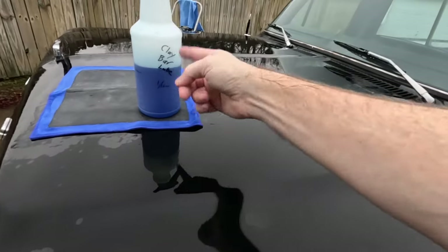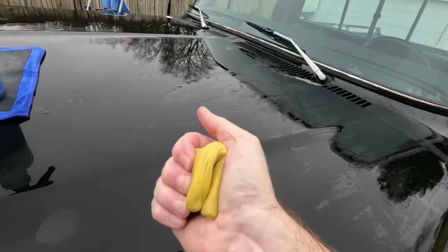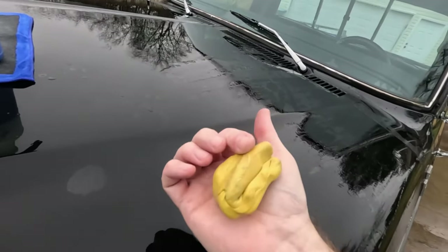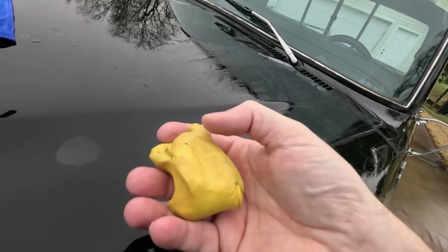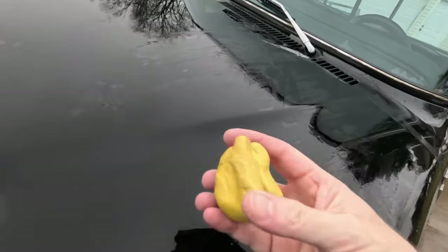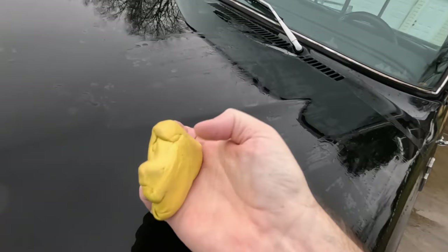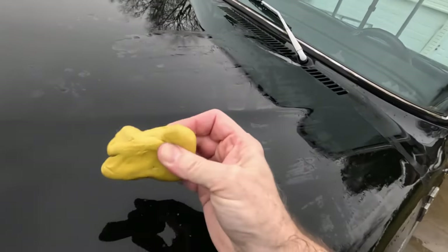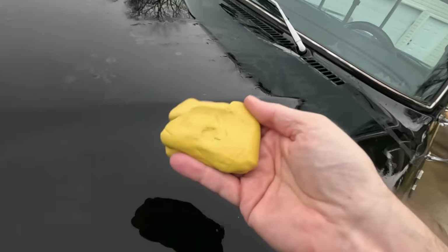Make sure you've got enough clay bar lube — I'll have links to what I use in the description. On the clay bar itself, you want to move it around to get a fresh surface on it. This one's close to being used up because the dirt and little pieces of metal get embedded in it. Hopefully the camera shows you how dirty it is — that's what it picked up off a hood that was already cleaned. Fold it over a few times, flatten it out for a fresh surface, and make sure it is clean before you use it on good paint.